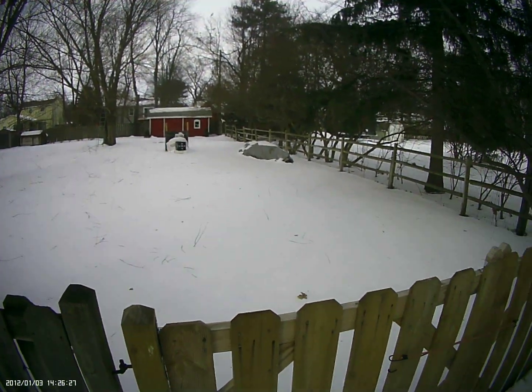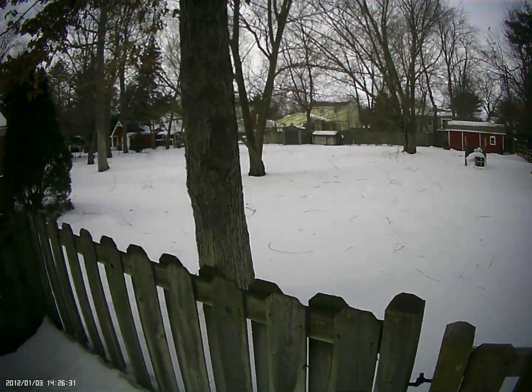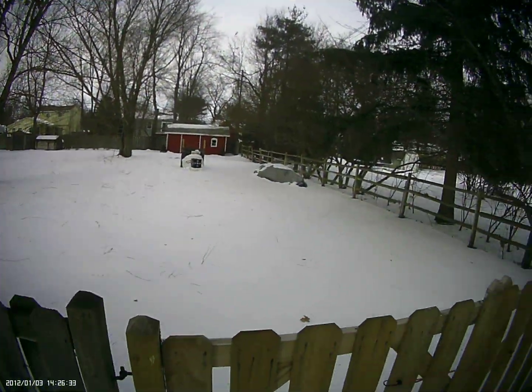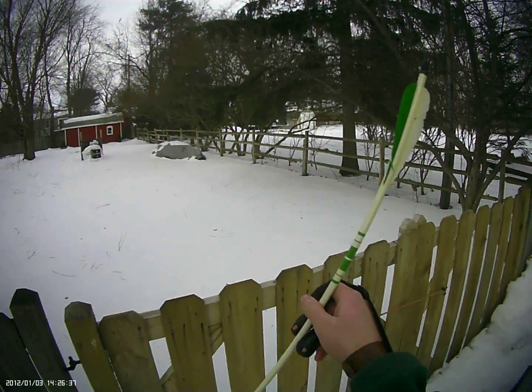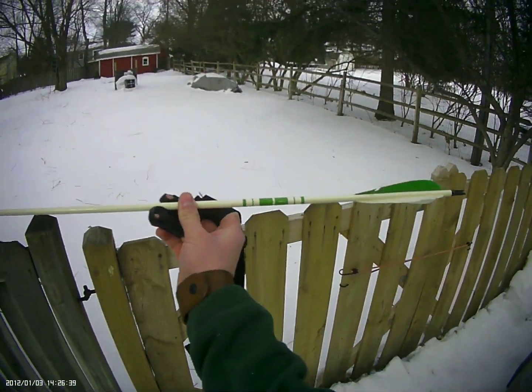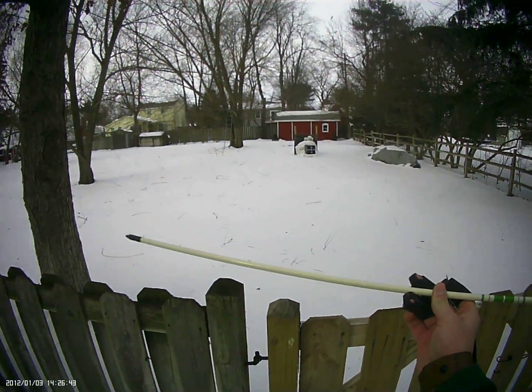Hey guys, I'm braving the cold today — it's right around zero with the wind chill, probably five without — to bring you a review of these really cool arrows. These are old Bear arrows made out of Port Orford cedar.